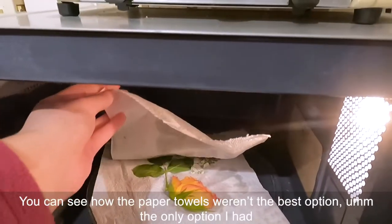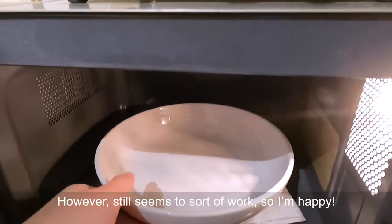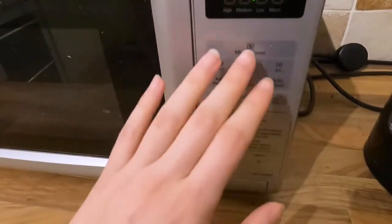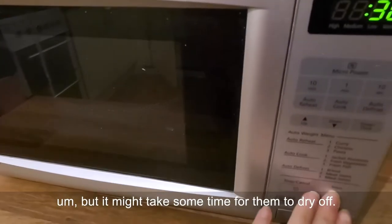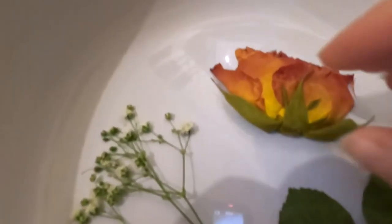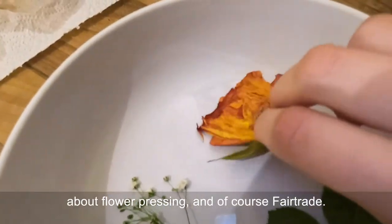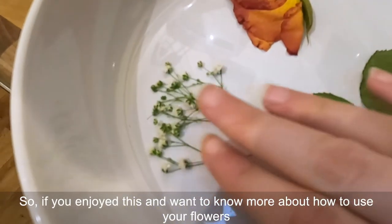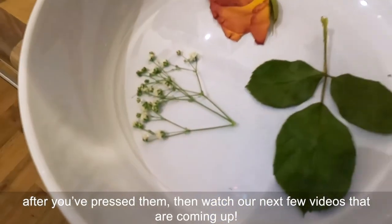You can see how the paper towels weren't the best option, but it still seemed to sort of work. This is probably the quickest option for pressing your flowers, but it might take some time for them to dry off. I hope you enjoyed this video and found out some fun facts about flower pressing and Fairtrade. If you want to know more about how to use your pressed flowers, watch the next few videos coming up!